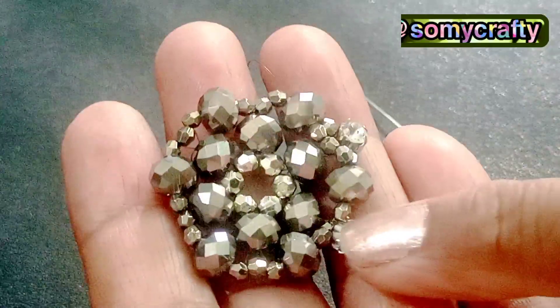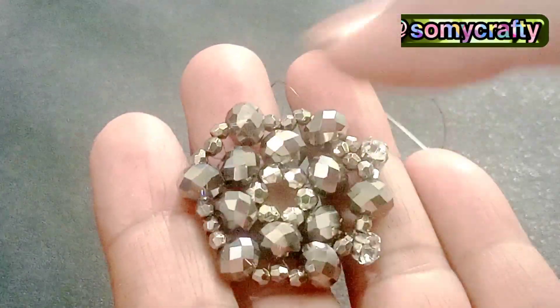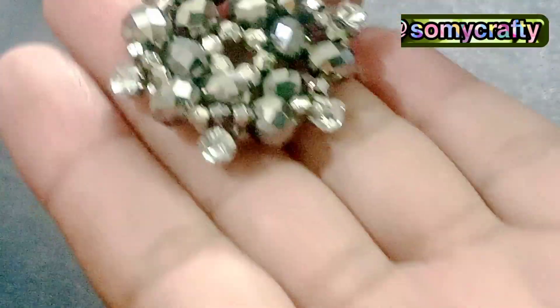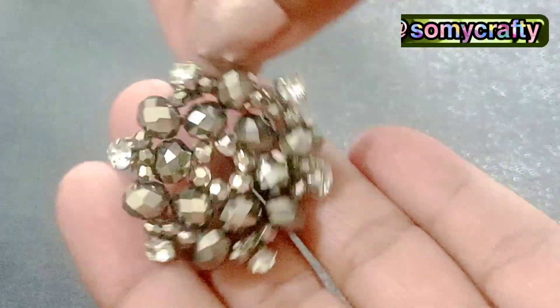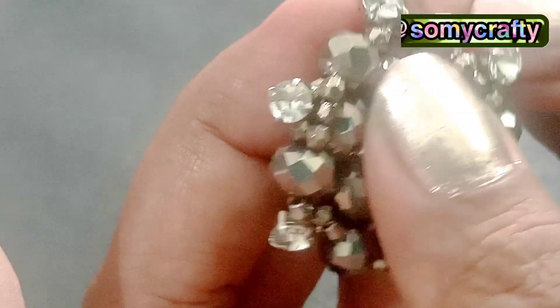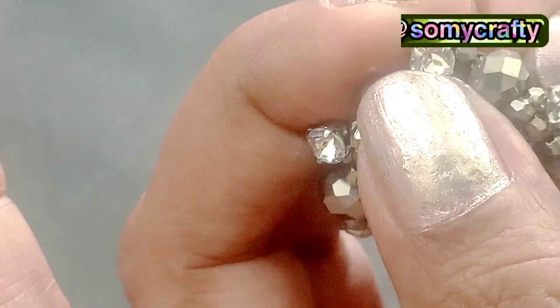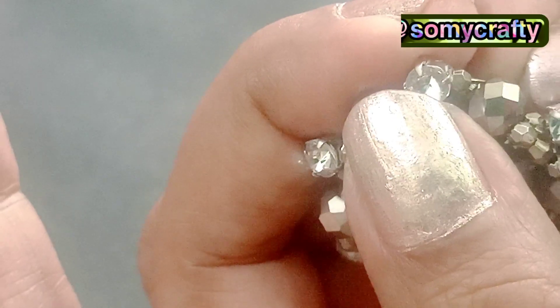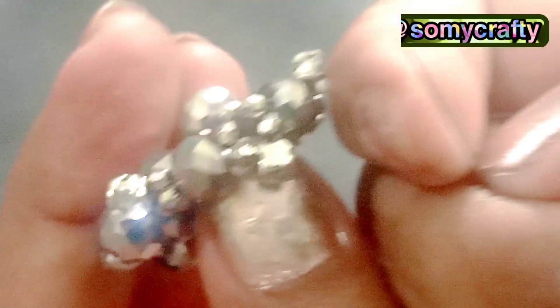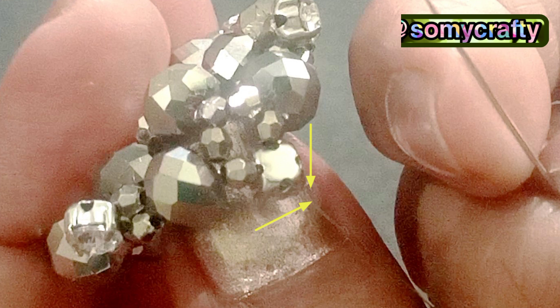We will add chatons six times total, passing through the crystal beads. This round is now completed. The chatons have increased the sparkling effect of our earrings, as you can see on your screens.